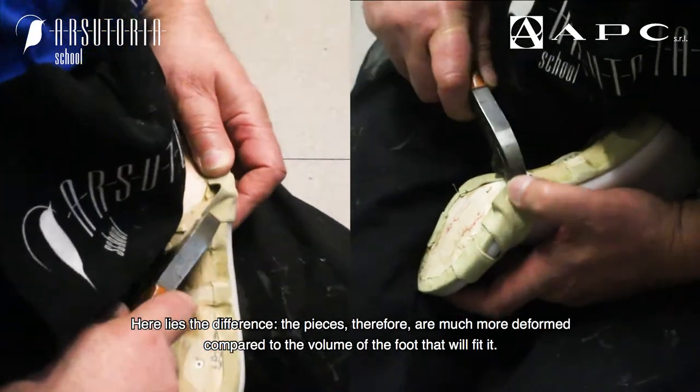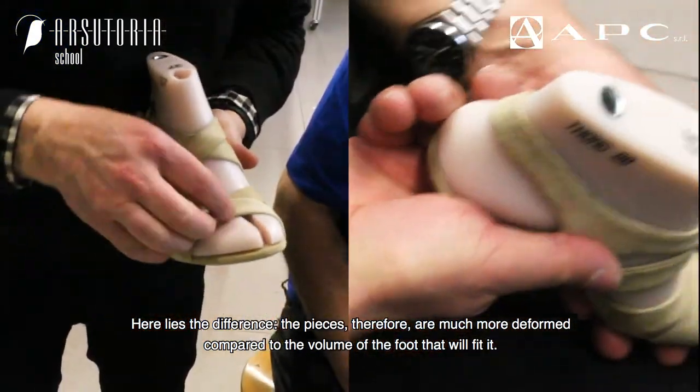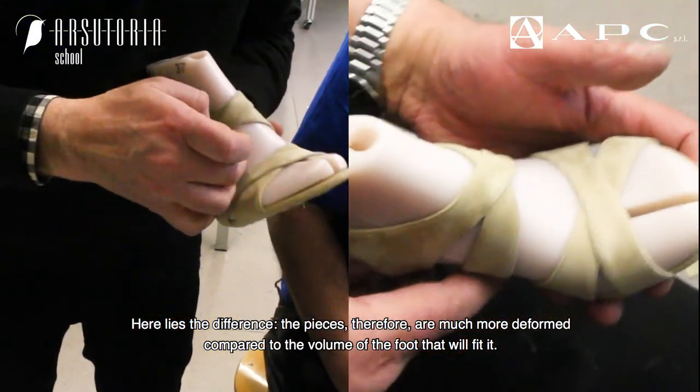Here lies the difference: the pieces are much more deformed compared to the volume of the foot that will fit them.